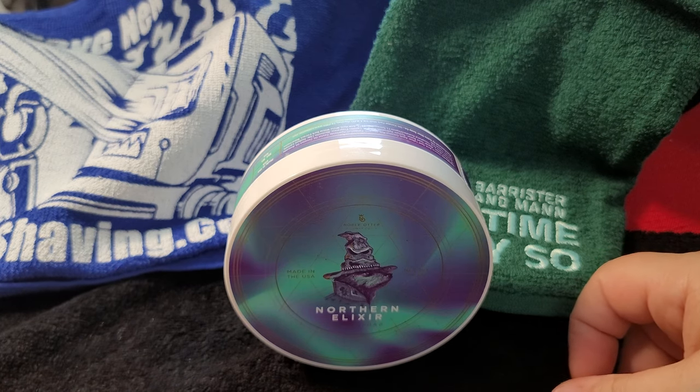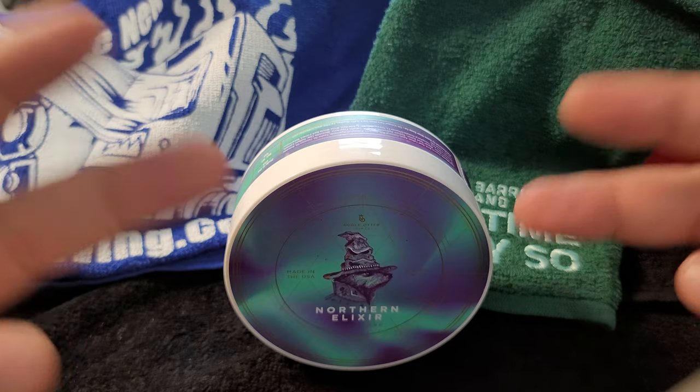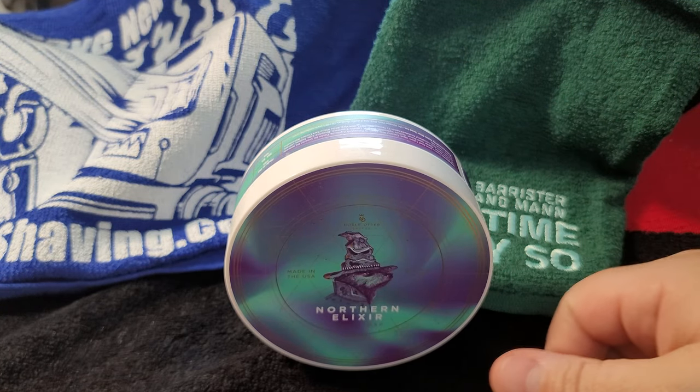Yeah, this is Northern Elixir from Noble Otter. Take care of each other out there, guys — have a great one!